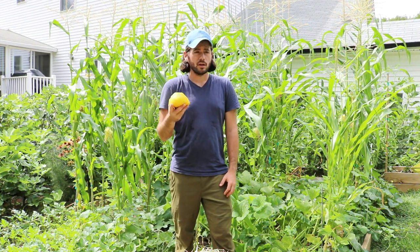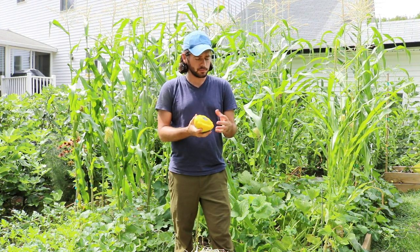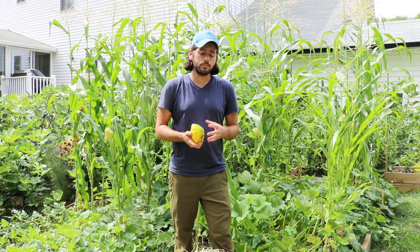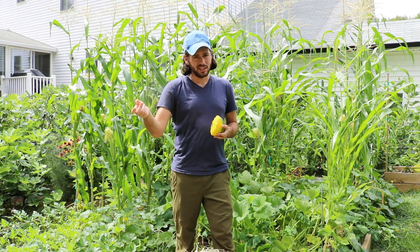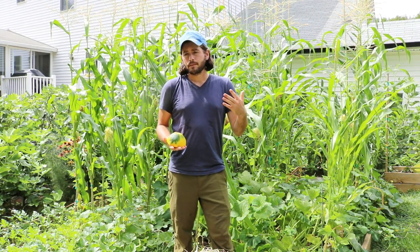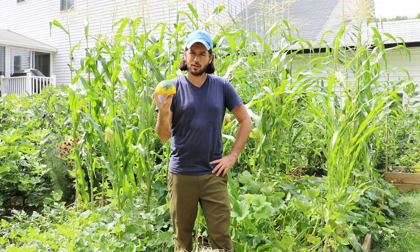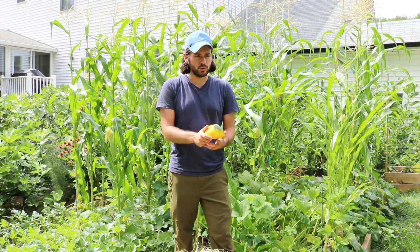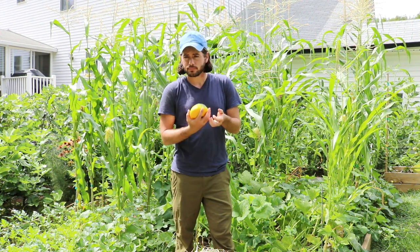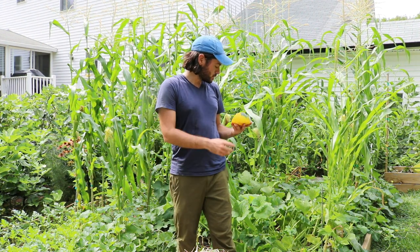If you know anything about growing peppers, those big blocky bell peppers are very difficult to grow — they require a long season, a lot of energy, a lot of time. They're very difficult to get here in my yard. So what I rely on is actually these patty pan squash. They really do a nice job of producing a lot of food, so I don't necessarily have to rely on a bell pepper. I have a new food source.